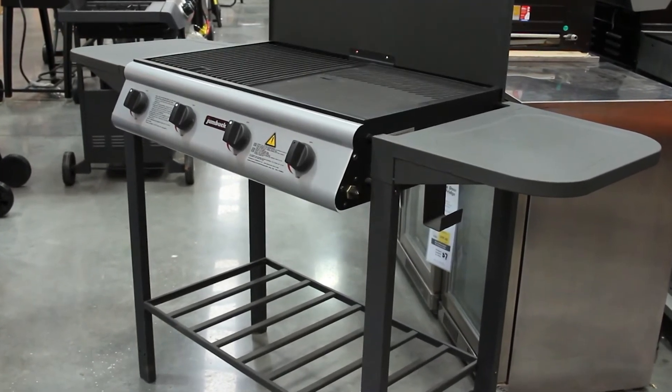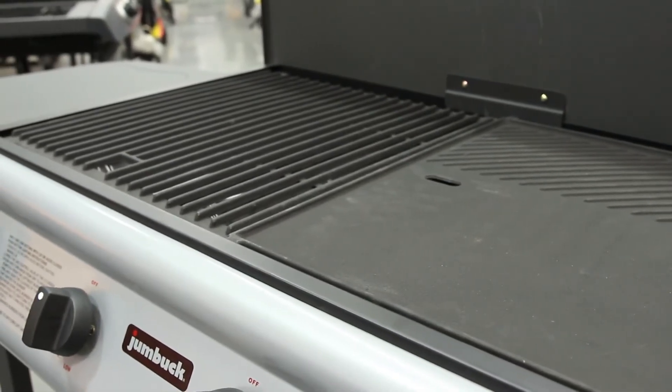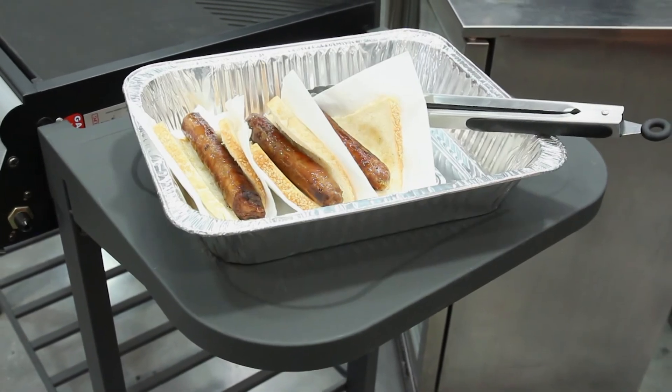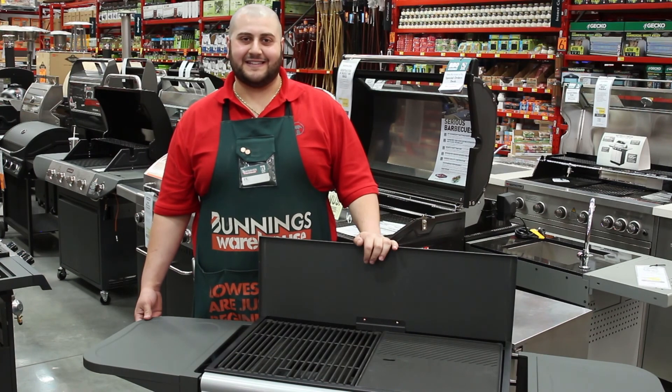this compact space-saving design features a cast iron hot plate and grill for perfectly cooked snags, 4 stainless steel burners for maximum heat, side shelves for your plates and accessories, and wheels for easy transportation. You'll find it in the aisles at your local Bunnings Warehouse.